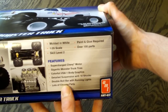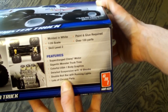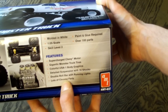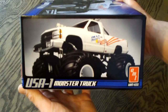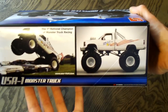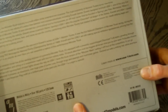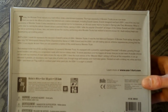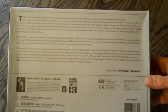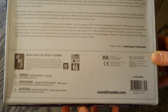There are over 100 parts. It features a supercharged Chevy engine, gigantic monster truck tires, colorful USA-1 body graphics, detailed suspension with 16 shocks, double roll bar with running lights, and lots of chrome parts. On the other side there are more pictures of the truck, including a picture of the actual truck alongside the model. On the back they give some information about the real truck, which you don't usually see — that's kind of cool. There's also some stuff relating to AMT.